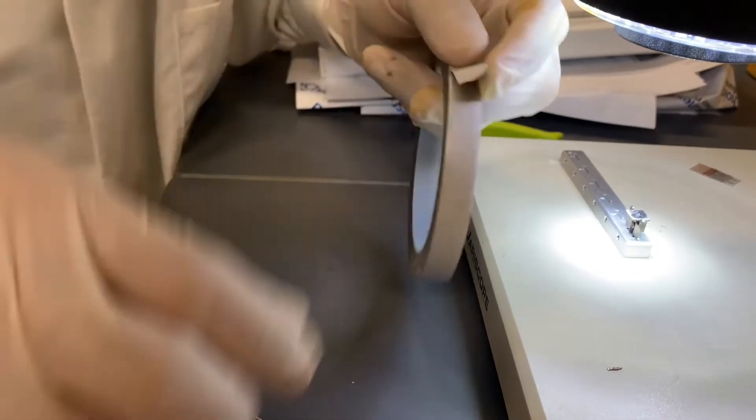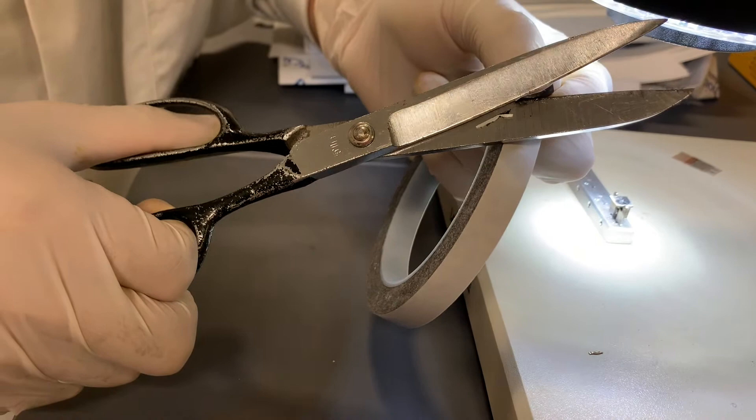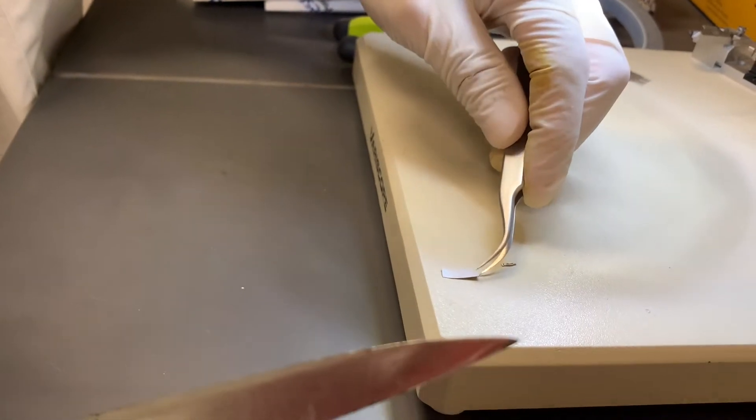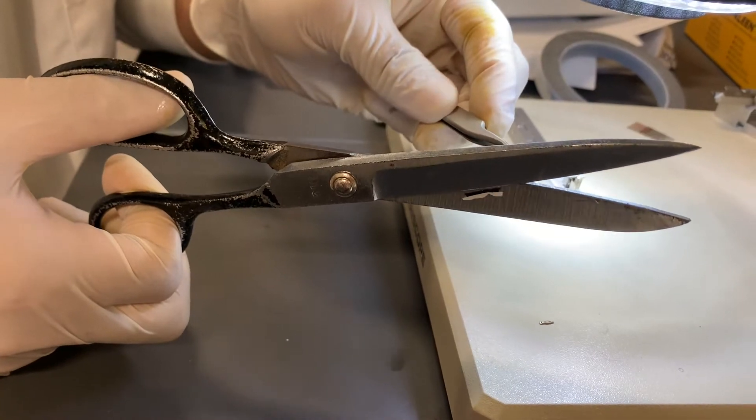Cut a piece of carbon tape. There are two lines on the surface of this sample holder and the cross section is the center. Paste the carbon tape along one line.